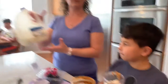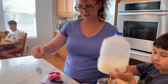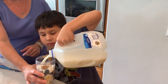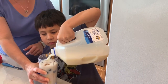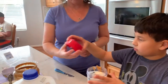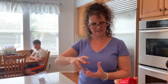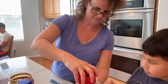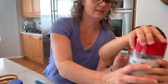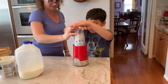Now, if your milk is too heavy for your child to pour, you could pour it in something different like a creamer or a little tiny pitcher. Good job. Okay, turn it upside down — you have to push. Cover your ears. You have to push.